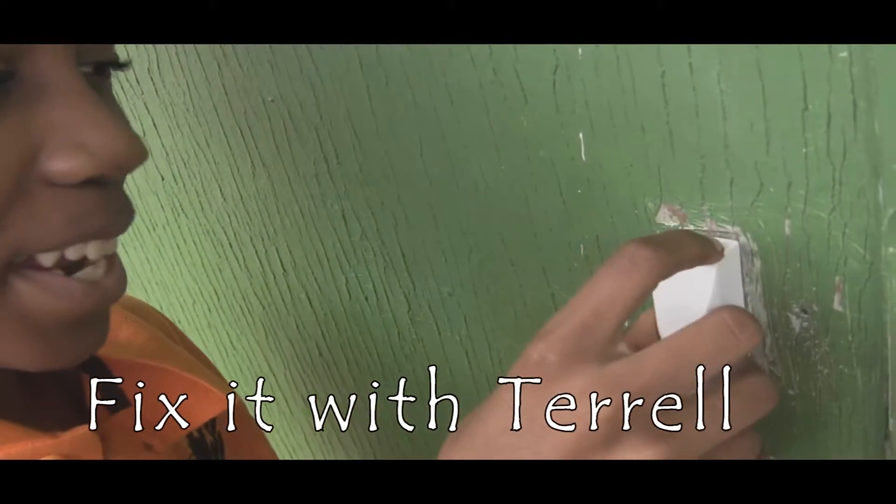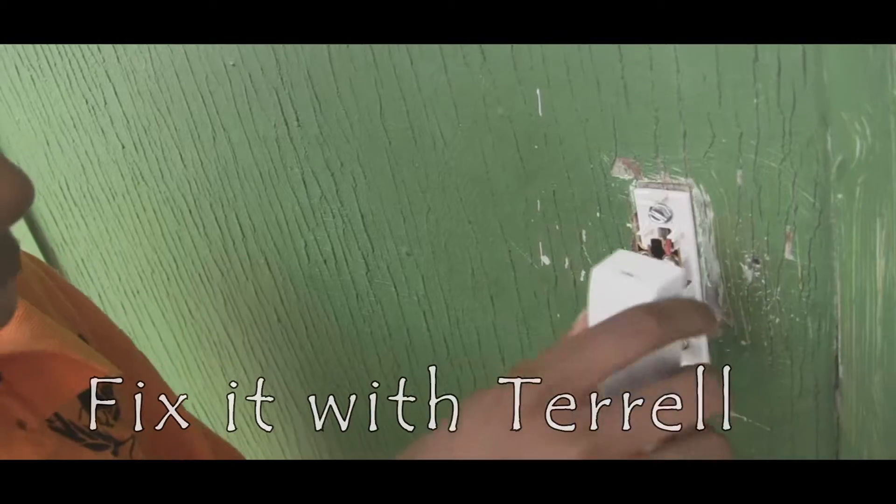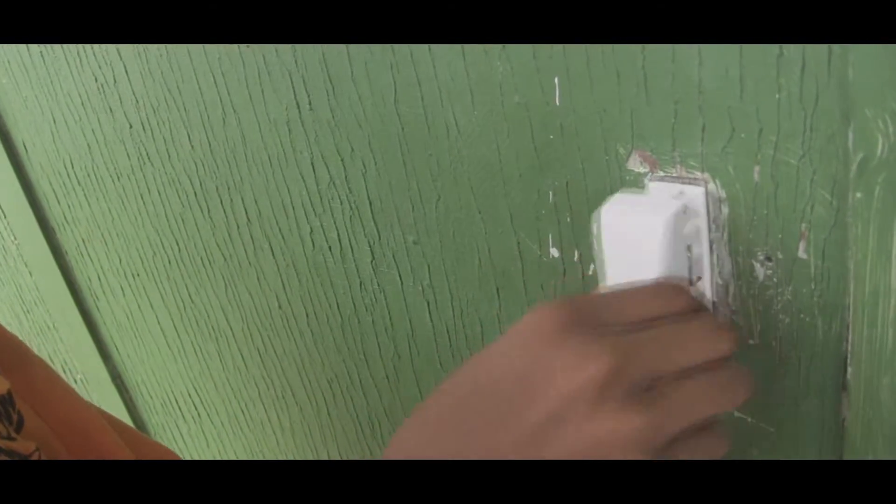Stop the tape, stop the tape. We have a problem. I have to make some adjustments and we are putting the nuts in.